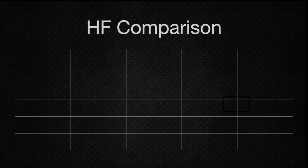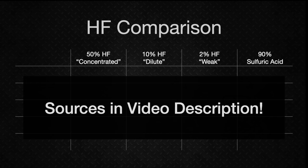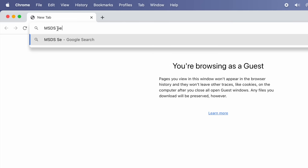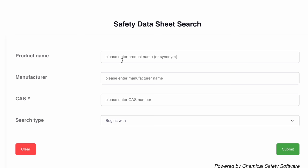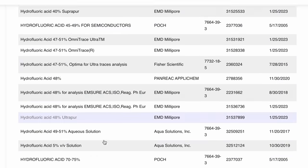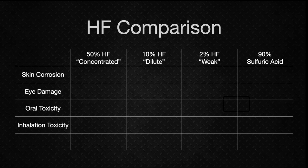We'll compare those three HF concentrations, and also throw in 90% sulfuric acid as a benchmark. When investigating unfamiliar chemicals, the MSDS pages are usually the first place to go. MSDS stands for Materials Safety Data Sheet, a standardized format for classifying chemical hazards where Category 1 is the most dangerous and Category 4 the least. Let's compare the main hazards: skin corrosion, eye damage, acute oral toxicity, acute inhalation toxicity, and acute dermal toxicity.